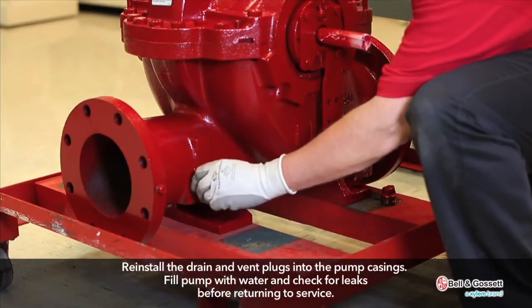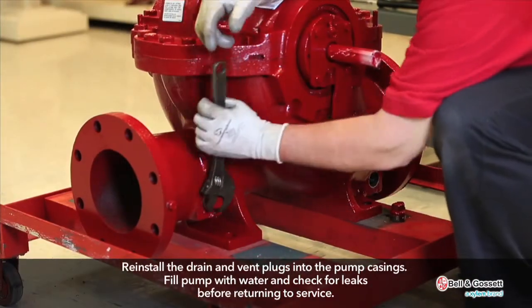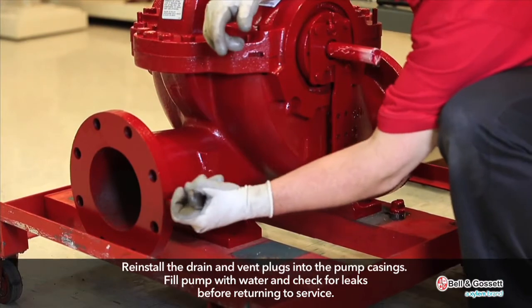Reinstall the drain and vent plugs into the pump casings. Fill the pump with water and check for leaks before returning to service.